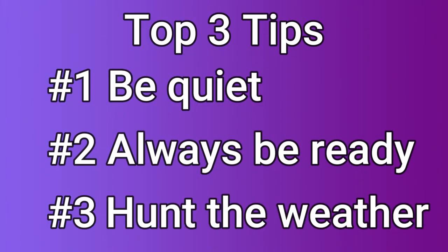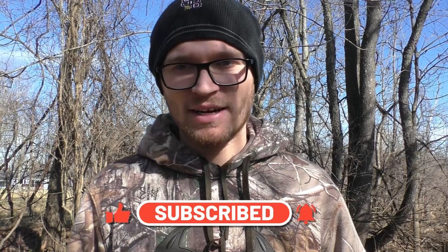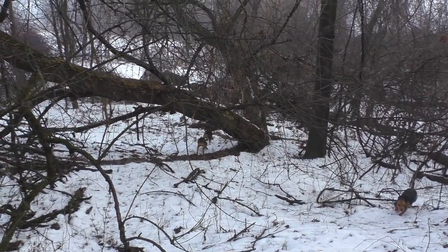Tip number three applies to both hunting with beagles or without beagles as well. And that tip is to hunt the weather. You don't want to go out there when it's blowing 40 miles an hour and zero degrees or minus 20 degrees, because the rabbits just simply aren't going to be out. You want to go out there when it gets close to freezing or above freezing is the best. Get the moisture on the ground — it helps your dogs a lot if you're hunting with beagles. Moisture on the ground makes the scent conditions great.